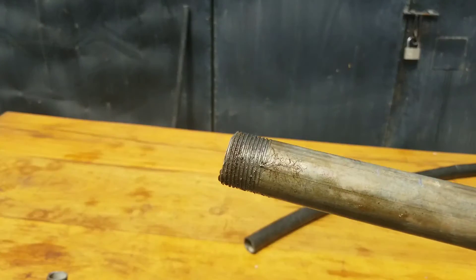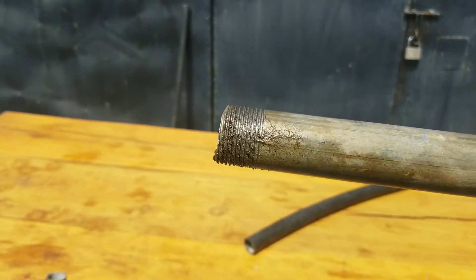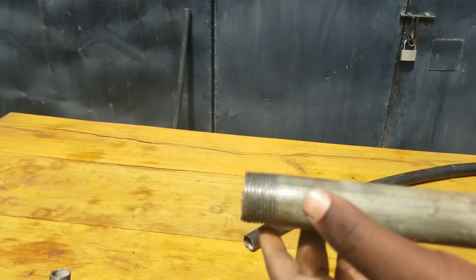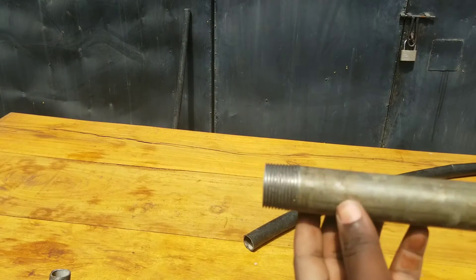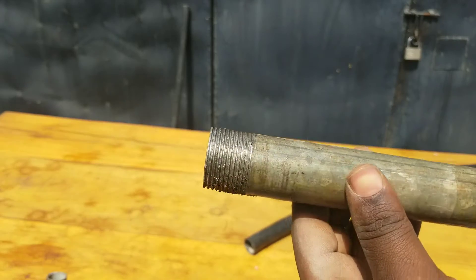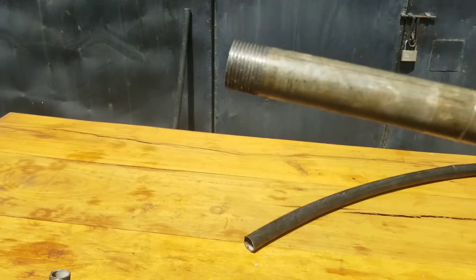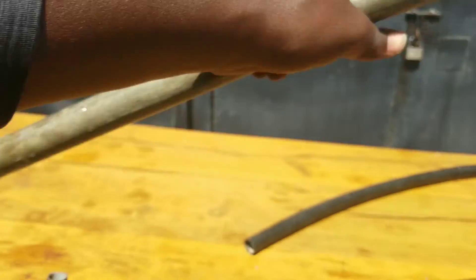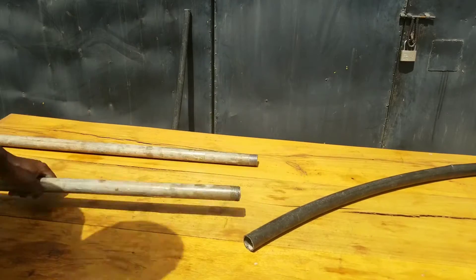Now you can see we have already cut a thread around our metal pipe. You have to clean it — use a piece of cloth. We have cut a thread on both ends of our steel pipe in order to install our sprinkler irrigation system that you will see in the next part.